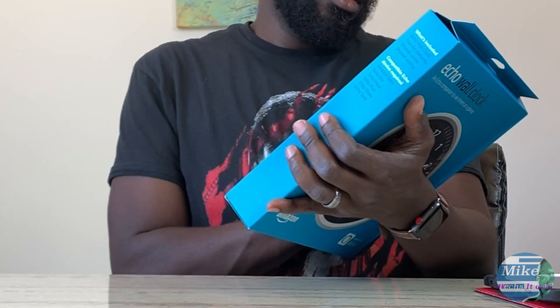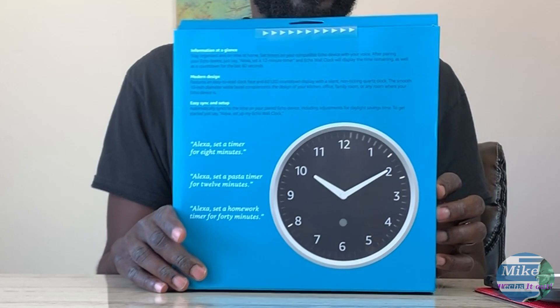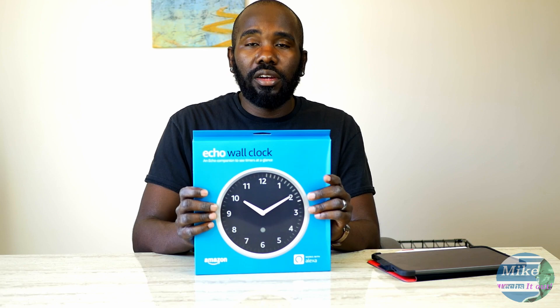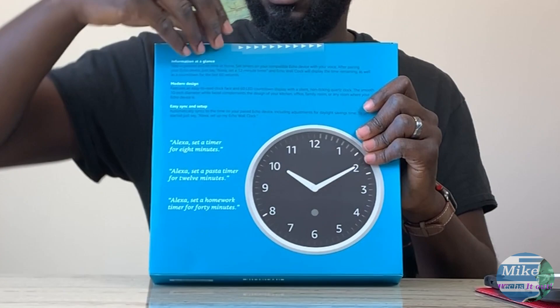It gives some details about what this thing does — honestly, modern design is a big thing. We have an existing clock which I'm going to be replacing with this one, and I really do like the design. These run about thirty dollars. The reason it took me so long to get one is because it went on sale, had some issues, and they pulled it for a while. It just went back on sale last week, so I was like, let me go ahead and get one.